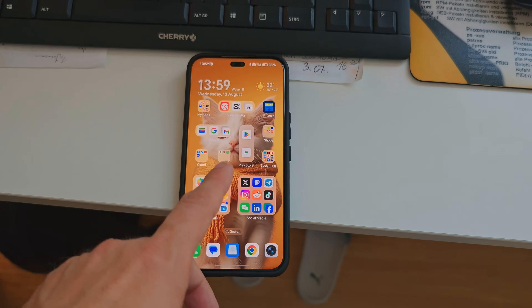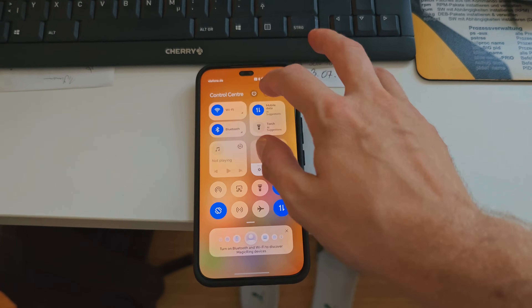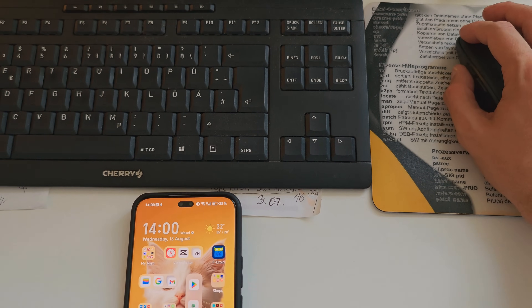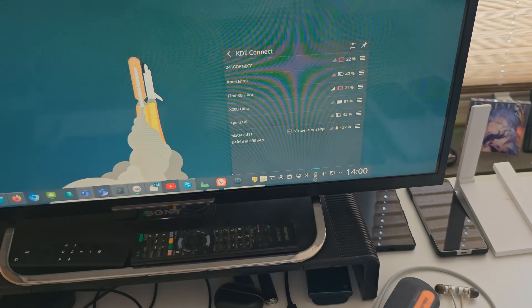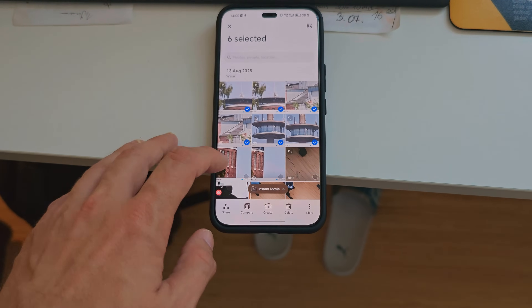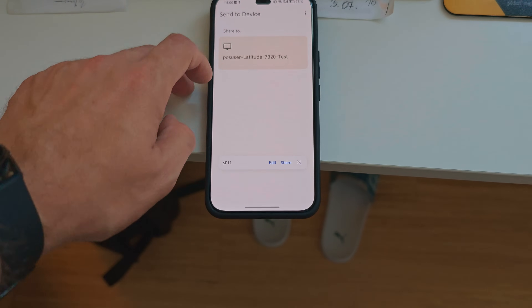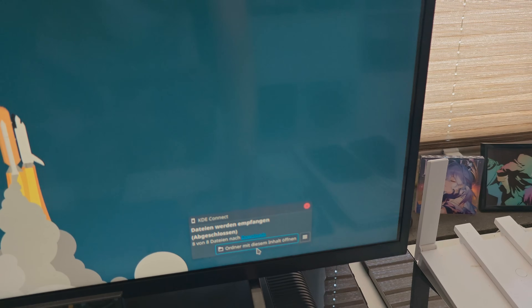How do I transfer files from the Honor 400 Pro to my Linux desktop? First, make sure both devices are on the same Wi-Fi — it connected automatically. I have KDE Connect installed on my Linux computer and also on the phone. I go to my gallery, choose the photos I want to transfer, click share, go to KDE Connect, select the computer I want to transfer to, and the files start transferring. Very easy.